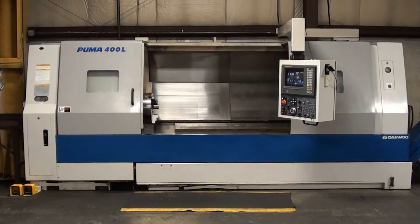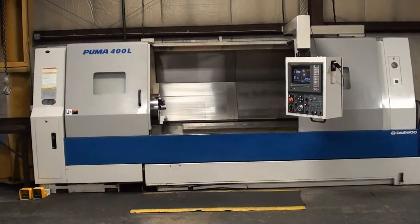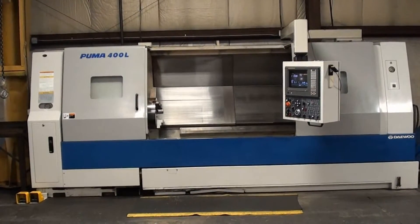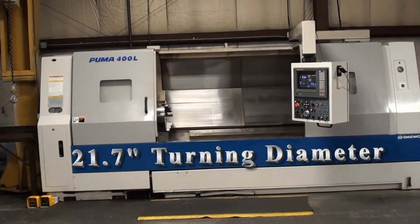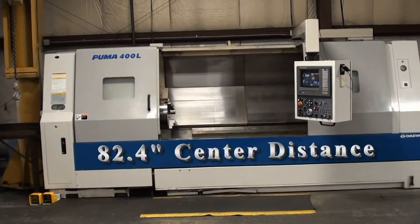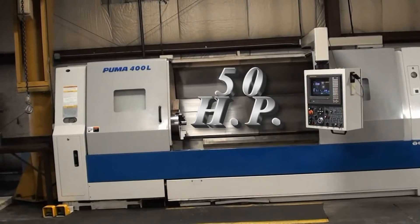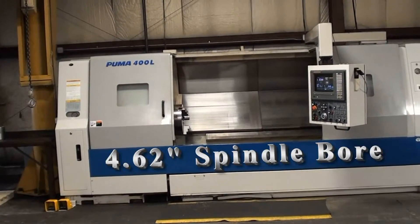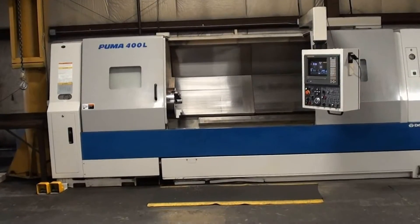This 1998 Daewoo Puma 400L in immaculate condition will turn 21.7 inches by 82.4 inches. The machine has 50 horsepower, a 4 and 9/16-inch bar capacity, and 2000 RPM.